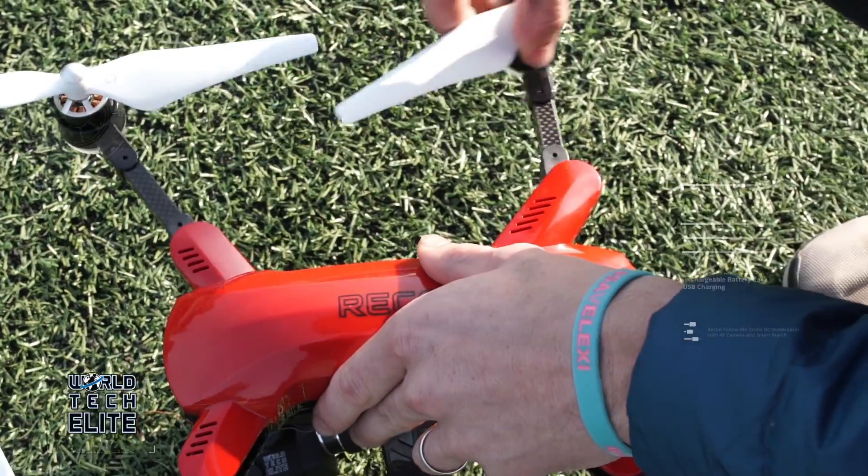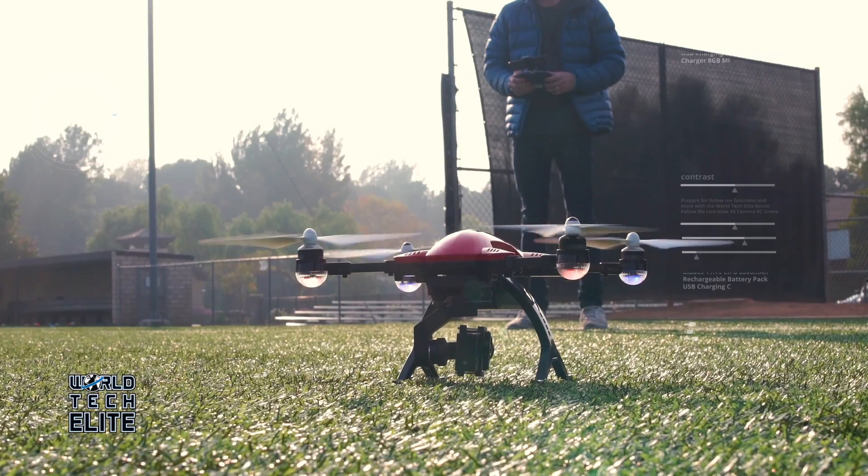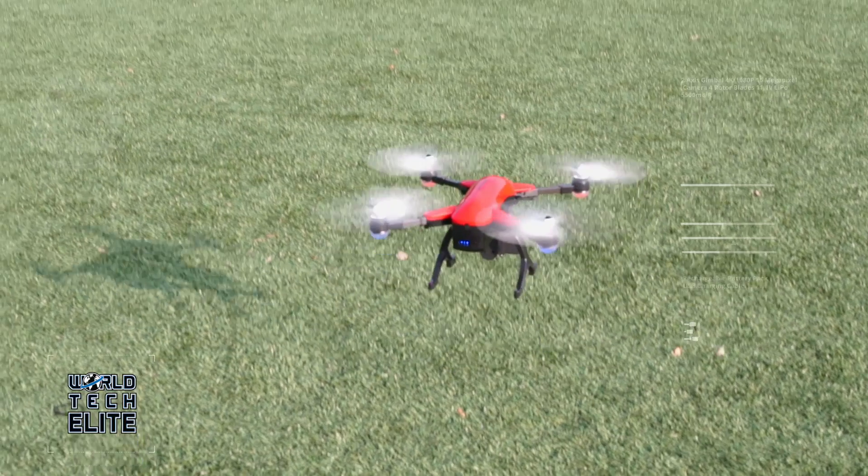Upon unfolding the powerful propellers, the Recon is ready for takeoff. With the stunning 25-minute battery life, you'll be able to impress your friends while exploring the skies.